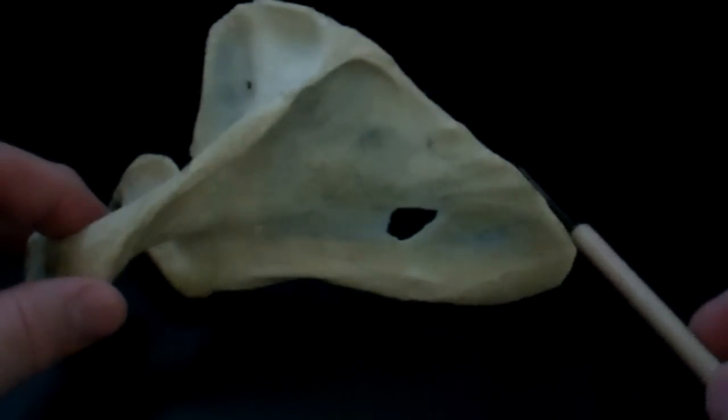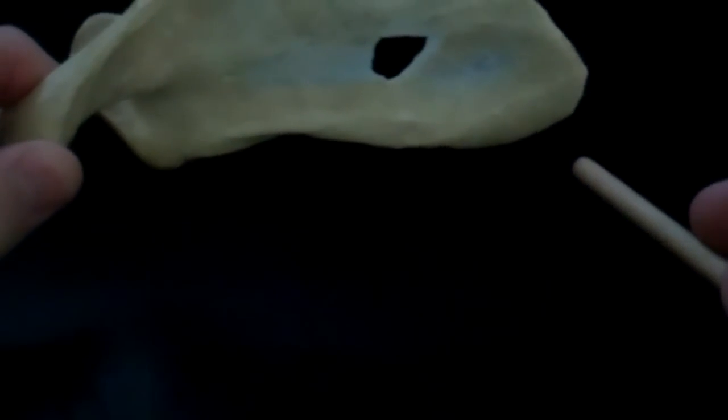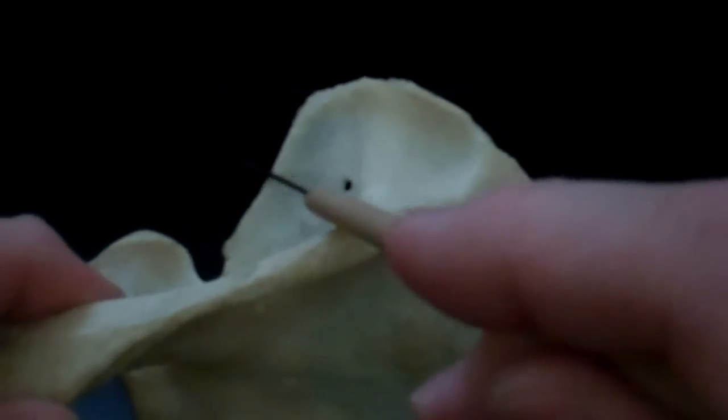The longer border is the medial border. The shorter border is the lateral border. This is the inferior angle, and here is the superior angle.